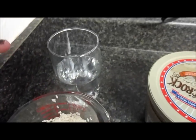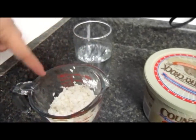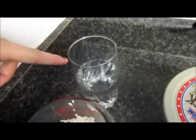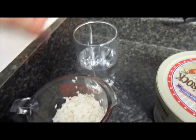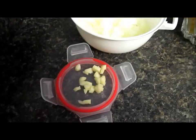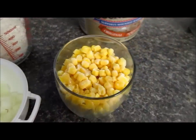First of all, we're going to need obviously rice and water. This is half a cup of rice and a cup of water — you just got to double it. I'm going to use some onions, garlic, and corn.